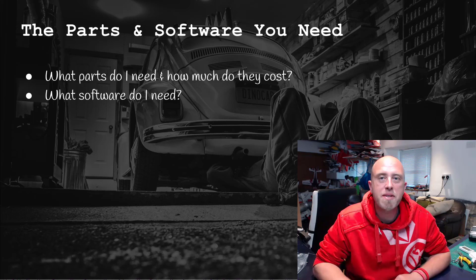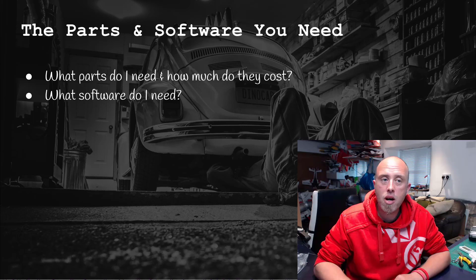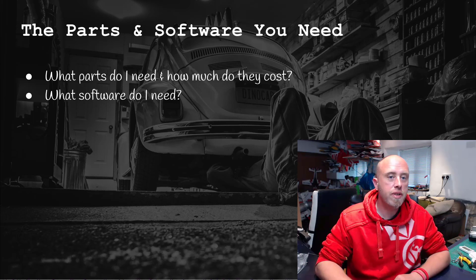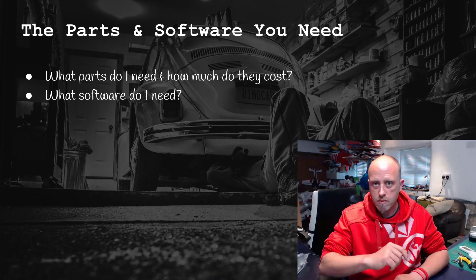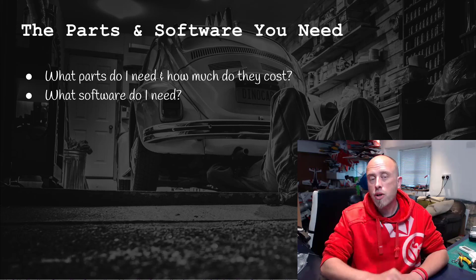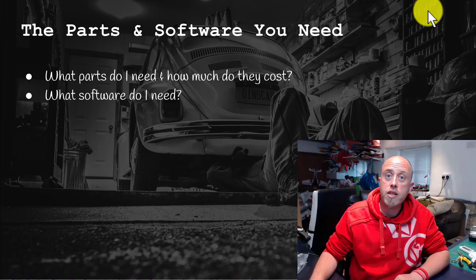Hi, I'm Matt and welcome to Part 2 of this series on iNav. In this part we're going to be looking at the parts and the software which you need: number one, what parts do you need and how much do they cost, and number two, the software which you need as well. So let's move on nice and quickly.